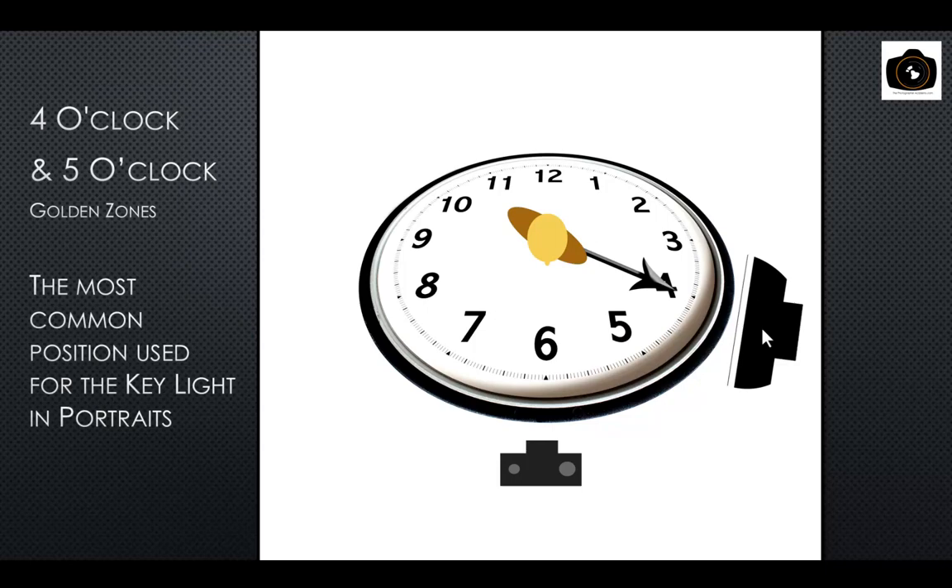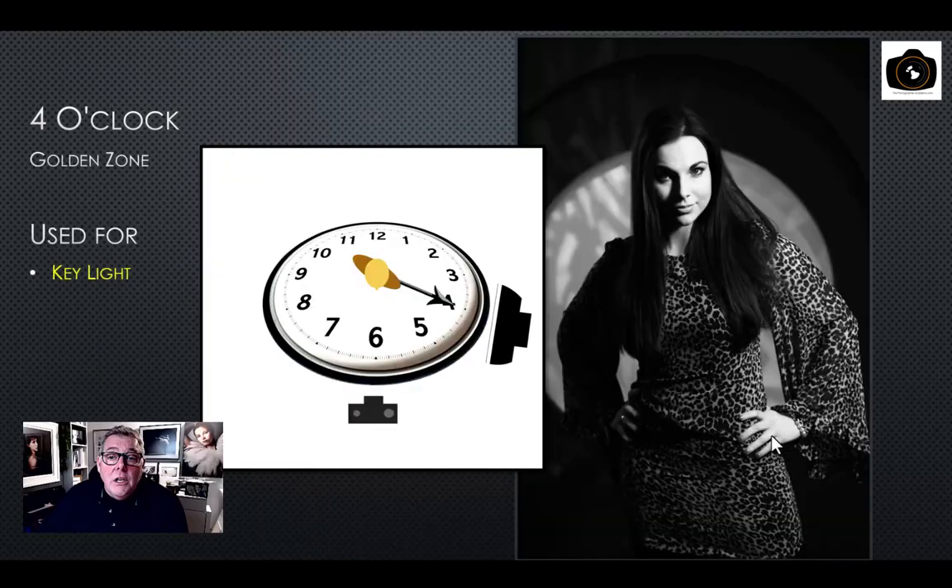The most common position for the key light in portrait photography is the four o'clock to five o'clock position. The closer to five o'clock, the flatter the light. With a softbox anywhere from about half a meter to a meter in size, you can pretty much nail a beautiful-looking image from this position.